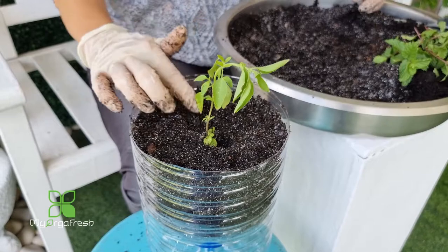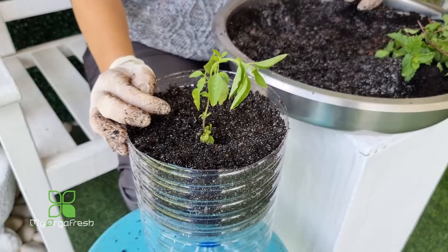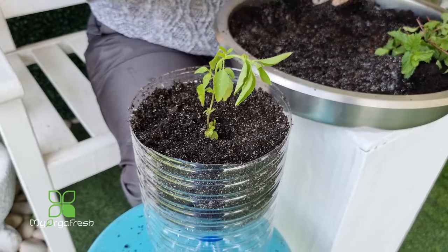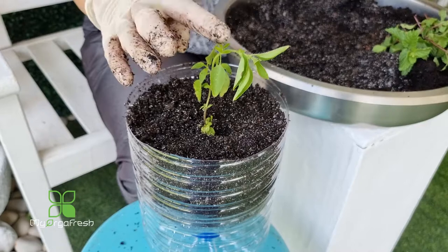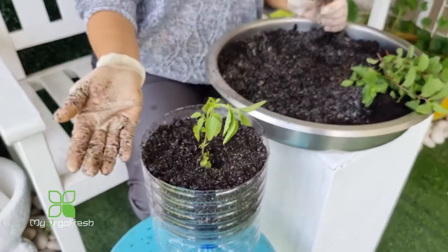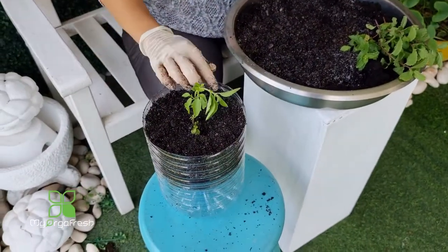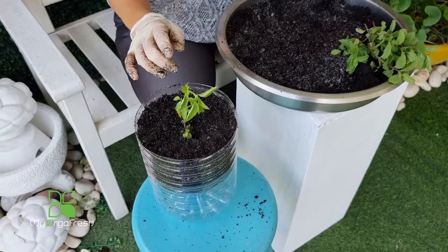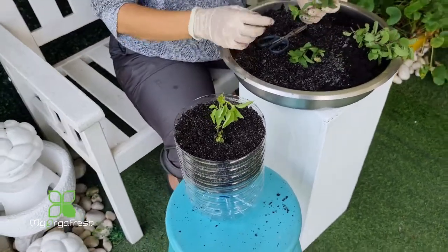My suggestion is to keep it indoors or under shade for about a week, then slowly move it out to morning sun — it should be okay. You can even trim it so the plant stays shorter, bushier, and nicer. This type of herb should not be allowed to grow too big given the quantity of soil available. I'm doing two-in-one so I don't waste space — I'll also propagate some mint.